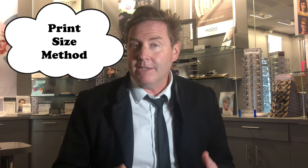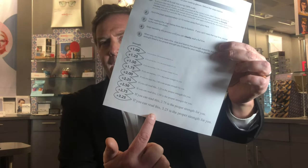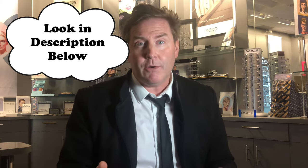Another method to determine the power of reading glasses you should have is based on what size of print you can read at a certain distance. You use a chart with different font sizes, hold it at a particular distance, determine what you can and can't see, and based on which line you can read it will tell you an approximate power to start with. There's a link in the description below — if you send me your email, I'm happy to send you a copy of these forms.